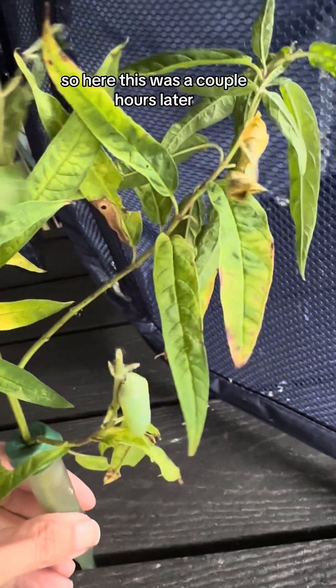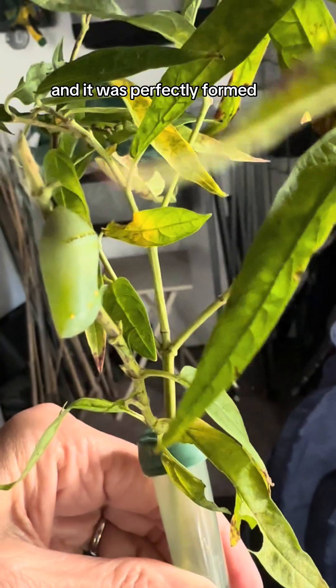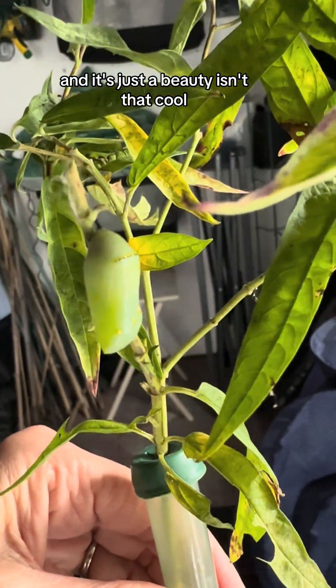So here, this was a couple hours later. I went back to check on it, and it was perfectly formed — it's just a beauty. Isn't that cool?